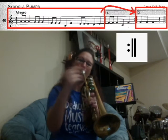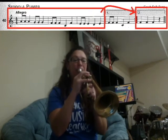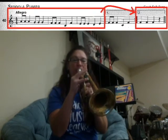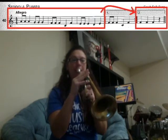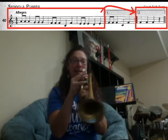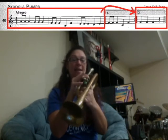Now we have our repeat sign, so go back to the beginning of the song. Here we go: A, A, A. G, G, G, G. F, F, F. C, F. E, E, E. D, E.